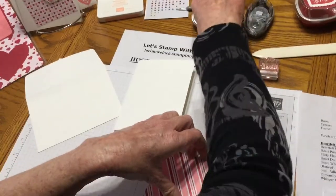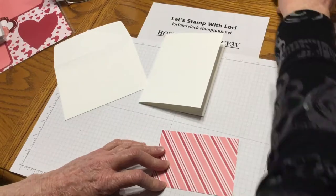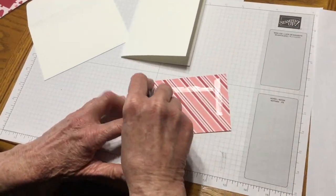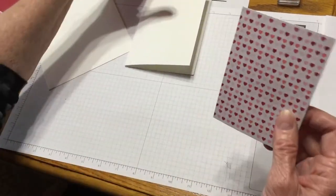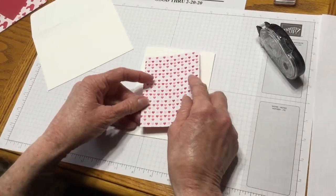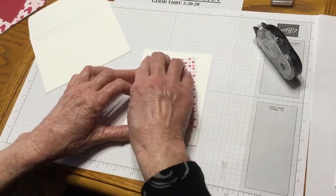I'm going to use my adhesive. If you want to just use your Tombow Glue, that way you can move your stuff around a little better — feel free. And I'm just going to kind of angle it again.